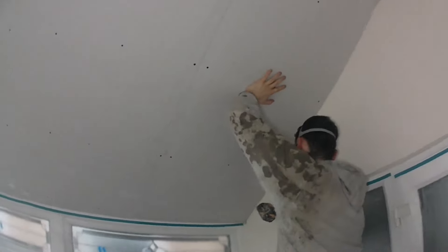Right, so we've opened it up. The ceiling is boarded and we've got that little piece to put in there. Just screw it up.